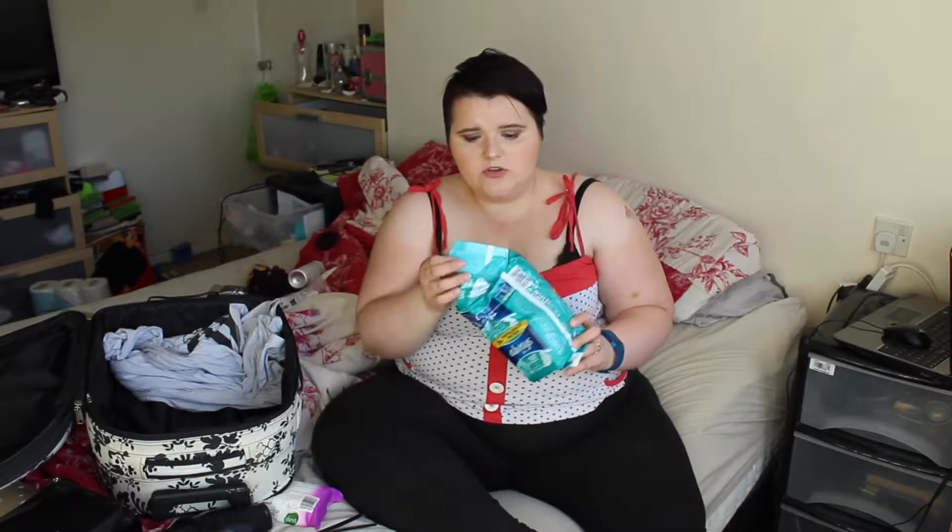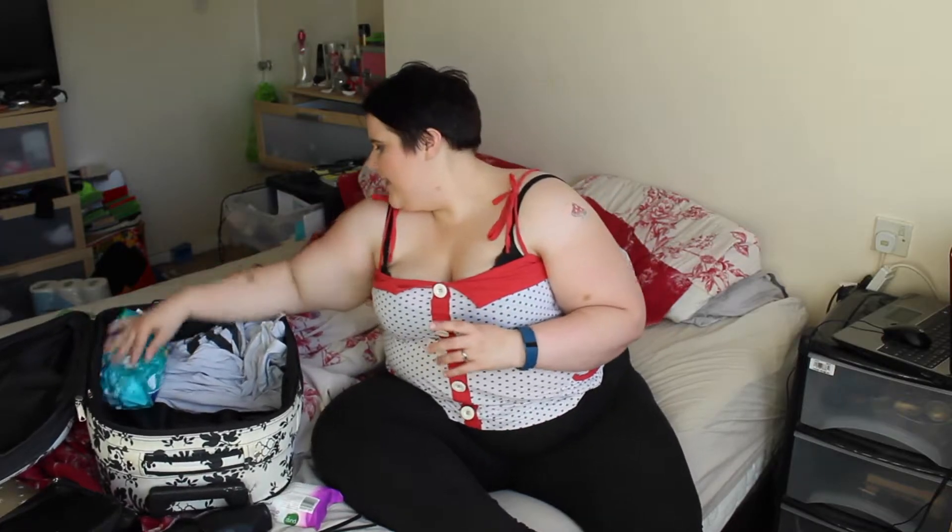Then I'm going to be packing pads. The thing that you don't want on your wedding day is to be on your period, but I really don't mind if I am. I'm just going to be taking pads just in case. If I am, it's no big deal — I basically won't be on my period when the honeymoon begins, so I'll be packing them.